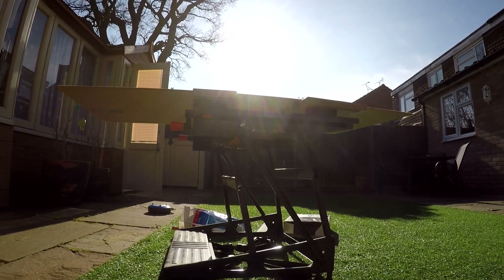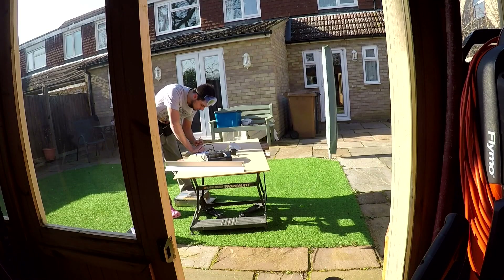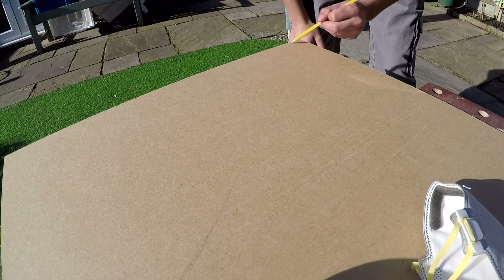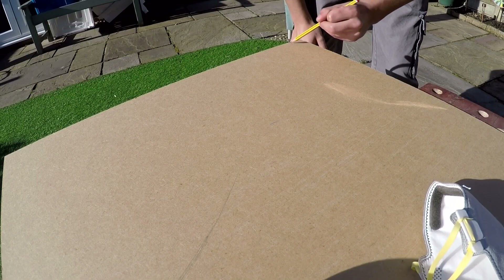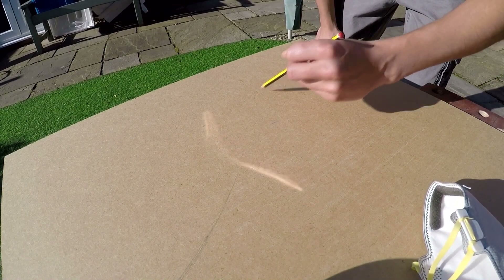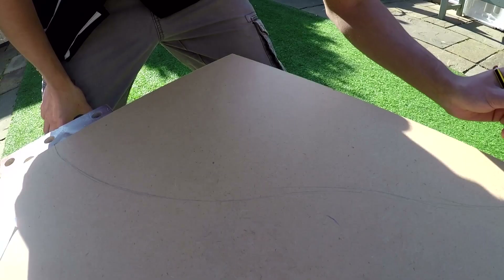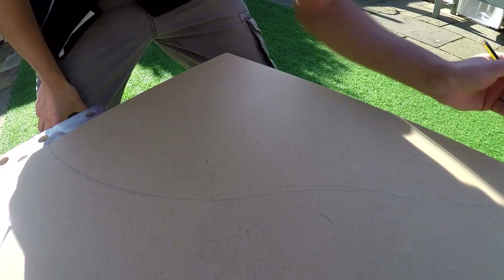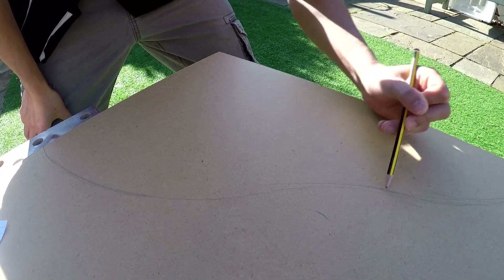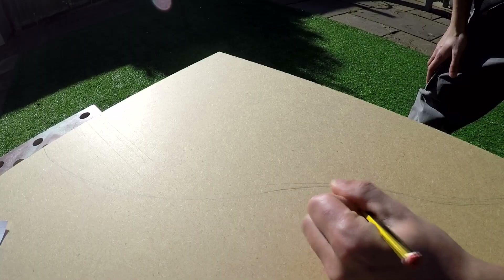I've got my 6mm sheet of wood and now it's time to draw the lines along which I'll be cutting. Now that we've got the lines drawn, it's time to get the jigsaw out.